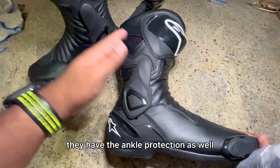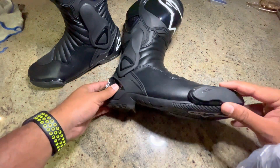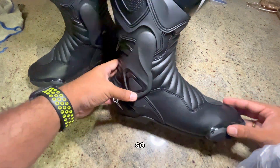The reason being they have proper shin protection, they have ankle protection as well, and they are really really comfortable. This part is also interchangeable — you can use the screws — and it's a very airy shoe as well.